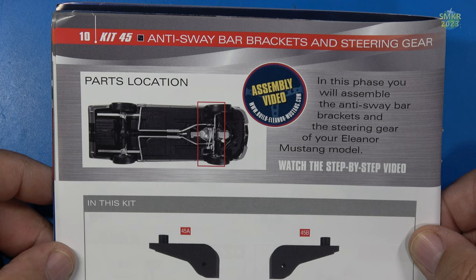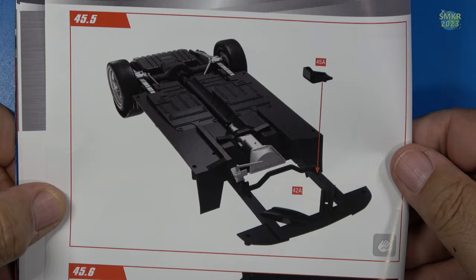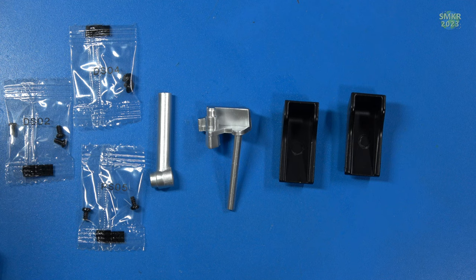Stage 45 — we assemble the anti-sway bar brackets and the steering gear. Here are all the parts. The anti-sway bar goes on the bracket we assembled in the previous stage, then we'll install the other bracket that goes on the chassis, then install some bracketry on the chassis on each side. Here are the parts for Stage 45: DSO2, DSO4, DSO5 screws.